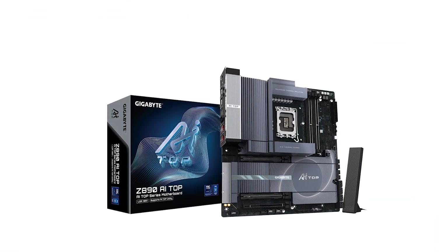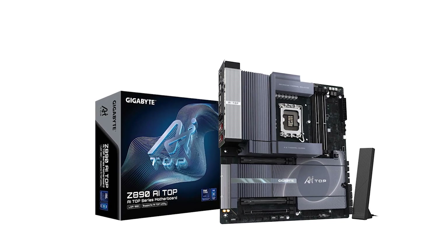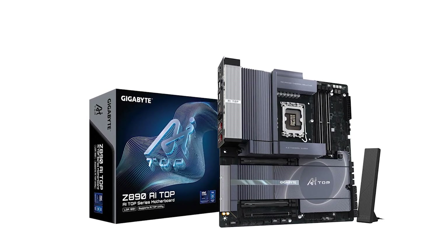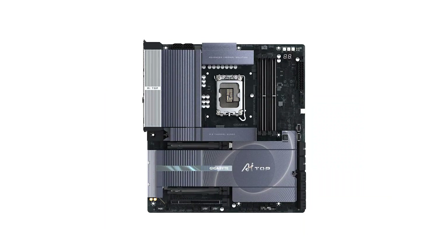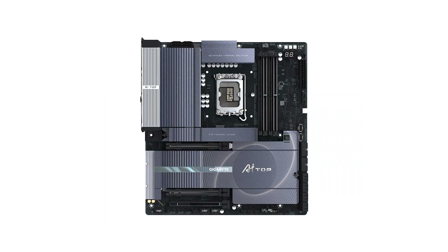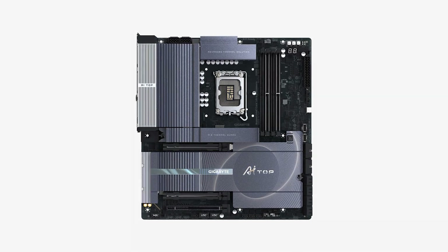In summary, the Gigabyte Z890 AI Top motherboard is a feature-rich platform that caters to high-performance computing needs. Whether you're a gamer, content creator, or professional, this motherboard offers the tools to build a powerful and future-proof system. Don't forget to check the video description for product offer links, and if you found this review helpful, please like, comment, and subscribe for more content.